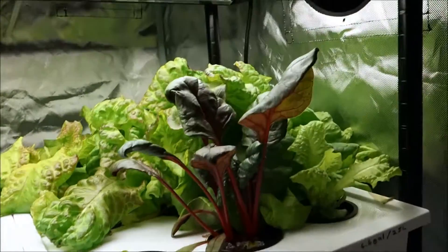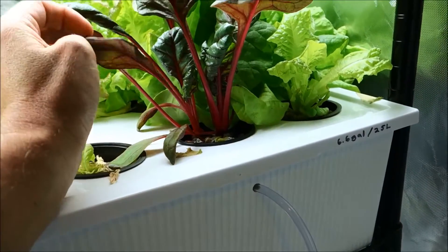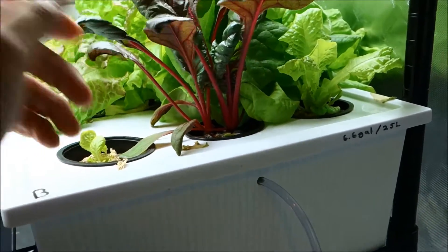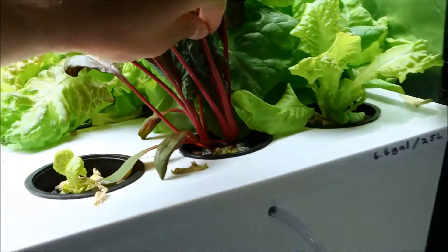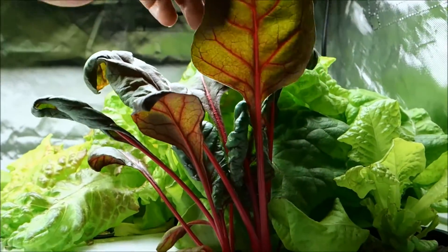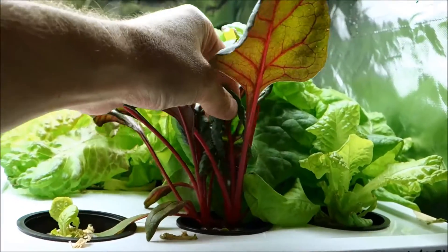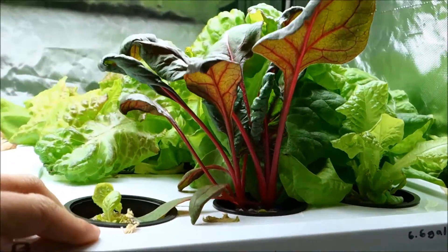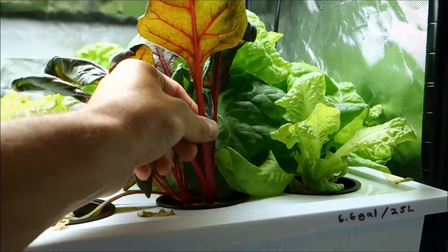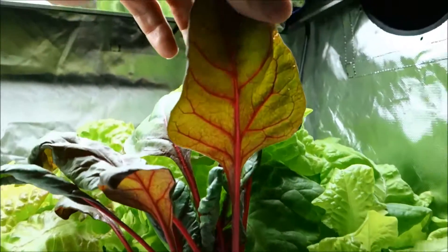I actually tried to grow this chard — it's interesting. I don't know how they grow it really big in the supermarkets; I don't know what they're pumping into it, but this is all I could get. The stems are really nice and healthy — just take a look right there. Hopefully there's enough light, but it's beautiful. I actually haven't tried it yet; I'm letting it grow just a little more.